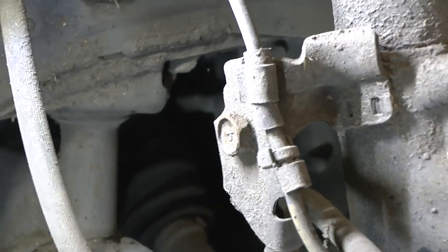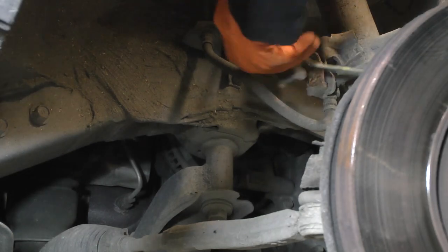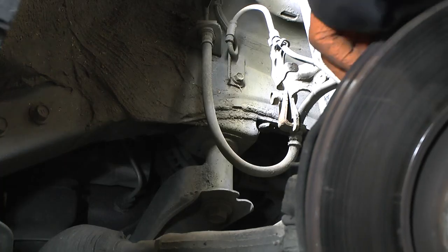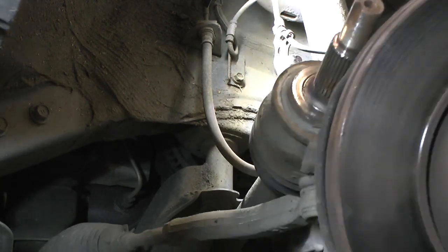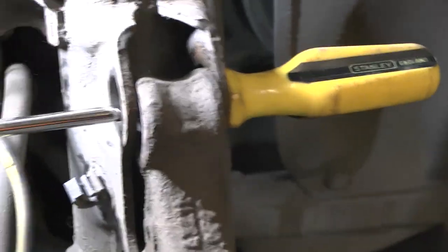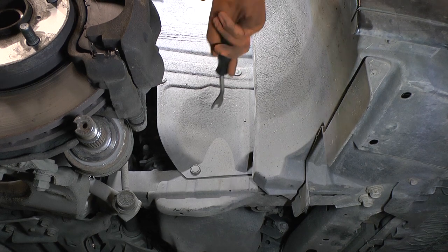I'm going to take this bolt off here because the brake line is a bit tighter than I'd like. That allows it not to be stretched too much — seems okay. There we go, that's the whole lot done. I probably should have undone that completely at the beginning to stop the stretching.